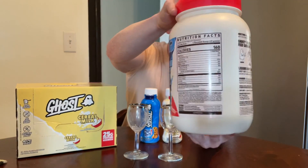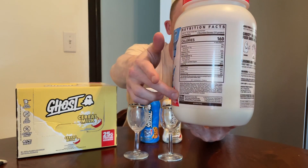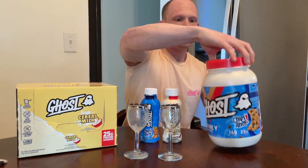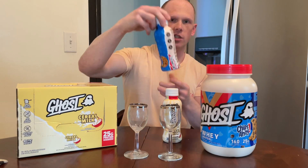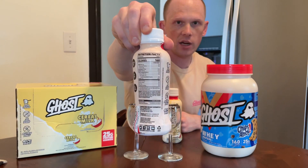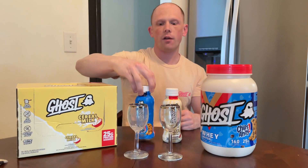The protein powders are made up of whey protein isolate, concentrate, and hydrolysate. In the RTDs, the formula is a little different — 15 grams come from milk protein isolate and 10 from whey protein concentrate. So no cookies in the Chips Ahoy, and a difference in the formula. Still no ETA on price or availability.